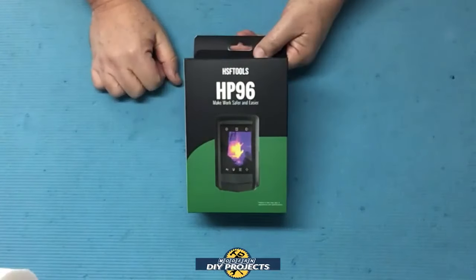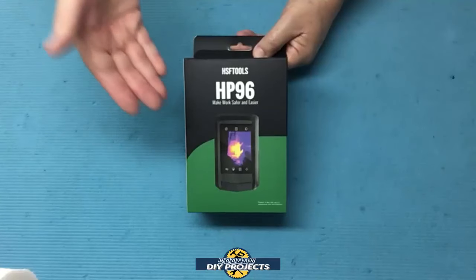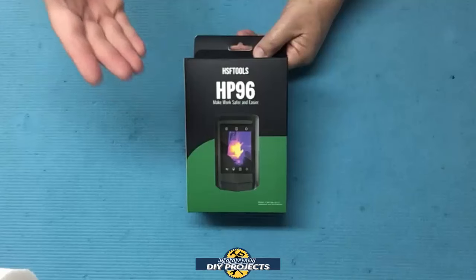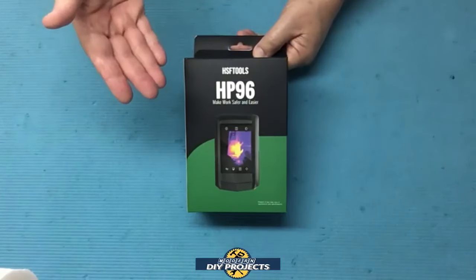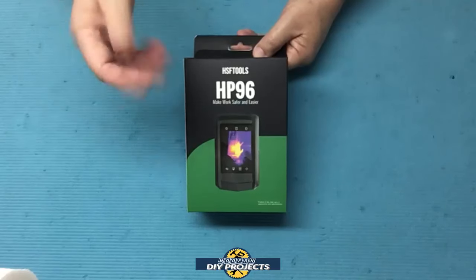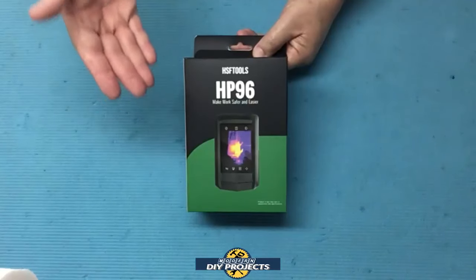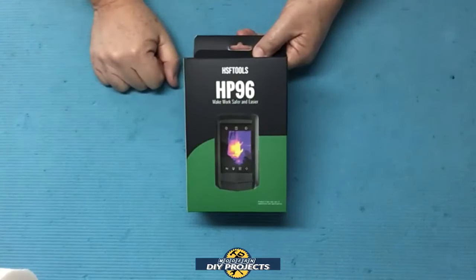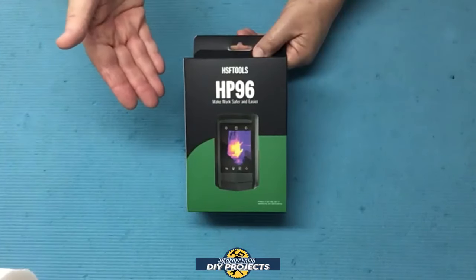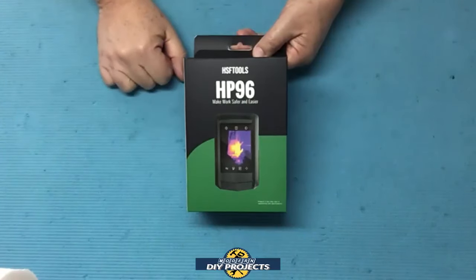Hello everyone and welcome. A couple years ago I did a review of a very convenient thermal imaging camera that you attach to your cell phone. At that time this seemed like a really great idea because most thermal imaging cameras had tiny little screens that were only one or two inches in size. With this attachment camera you could use a much larger screen to see what you're doing.